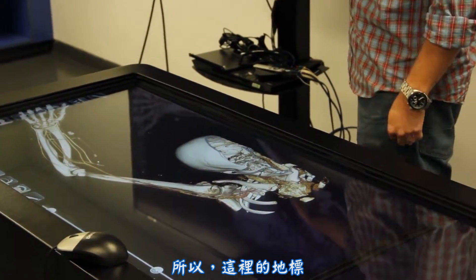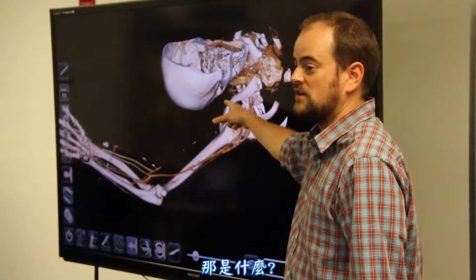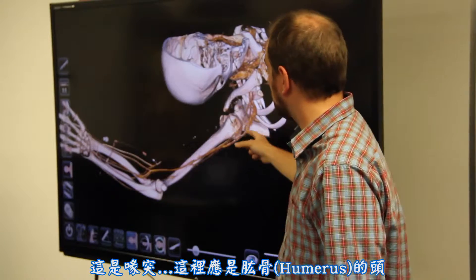You can also see that the scapula is rotated quite a bit in this abducted position. That bony landmark here is what we were just talking about with pec minor and the short head of the bicep going to it. What is that? The coracoid process.